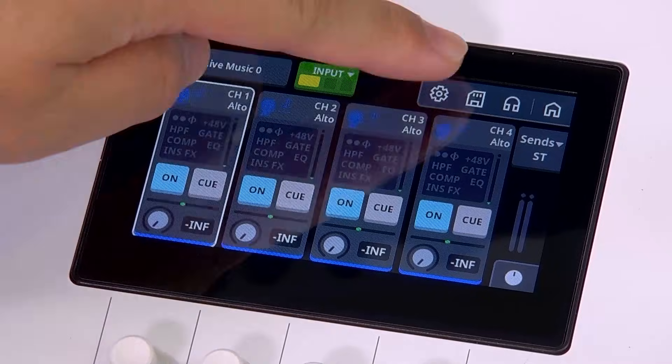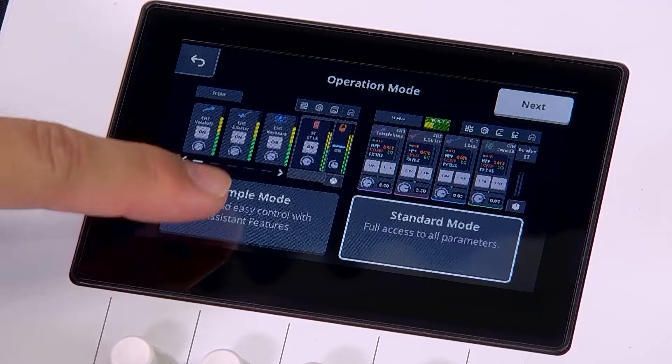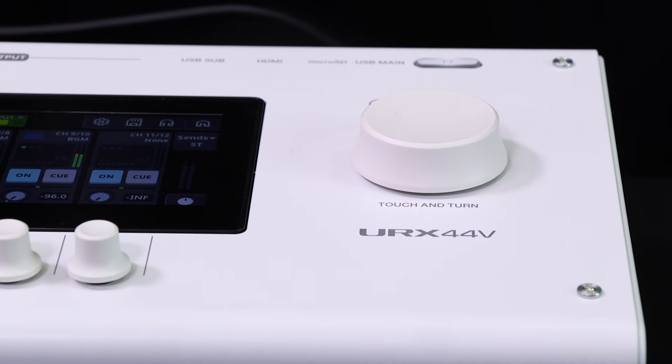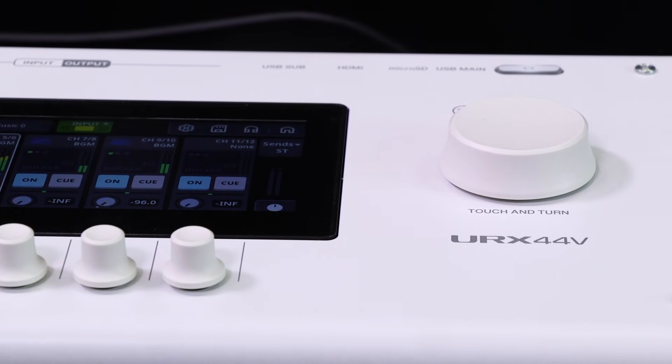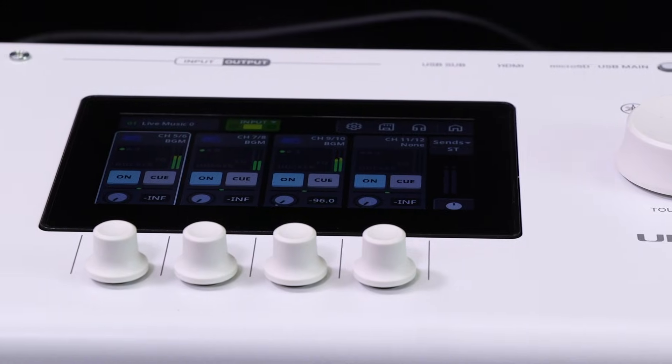Alternatively, you can also choose simple mode for easy and quick setup. You can switch modes anytime from the setting menu. We'll cover more details in another video. URX is perfect for both music production and live streaming. Let's enjoy your creative life.